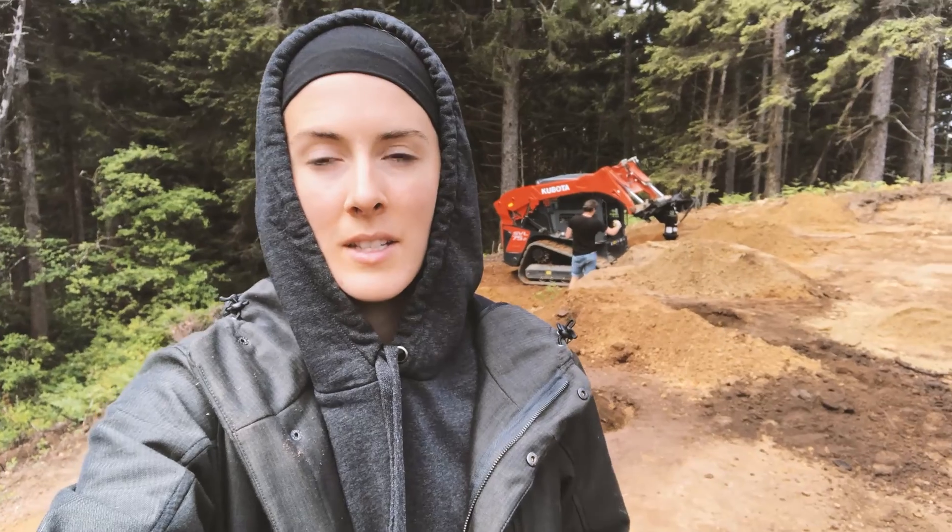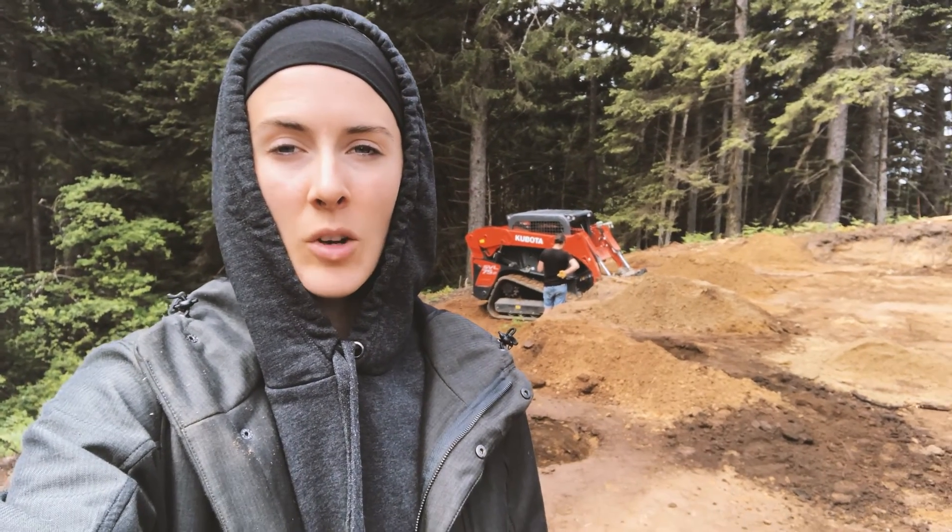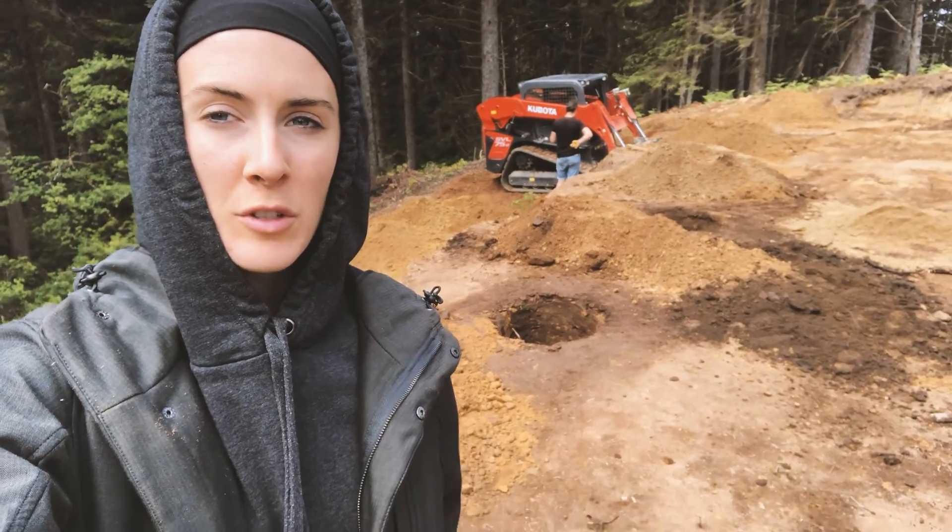We're just about done digging all the holes for the pillars. Mike and Vianne are back there working on the last hole. Here's one hole right here. It is a huge difference when you have the right tools. The first hole — the machine we used really couldn't handle it and that took us forever. We pretty much did nine holes in the time it took us to do that one. Good tools save you time.